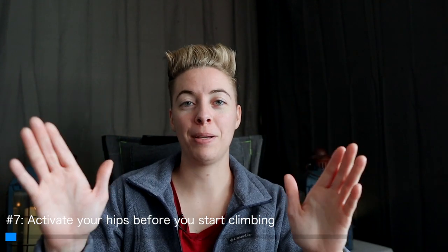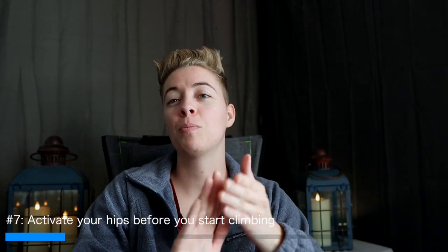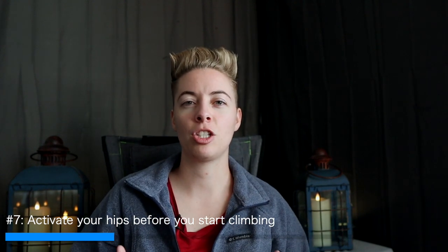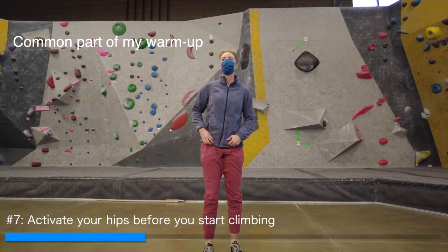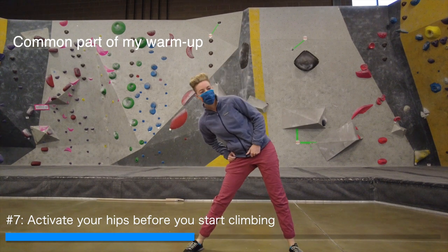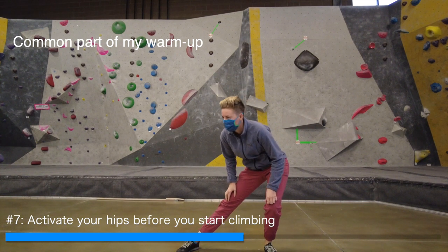Number seven is to activate your hips. You've probably heard the tip to get your hips close to the wall — that's great, keep it in mind. But what you probably haven't heard is it's hard to use a muscle that hasn't already been activated. With your hips, and sometimes your core as well, these muscles aren't used to being activated during activities. So before you start climbing, do some dynamic stretching: glute bridges, squats, lunges, sideways lunges — anything that starts engaging the muscles around your hips so they know they're supposed to be used. Neurologically, your system will be ready.